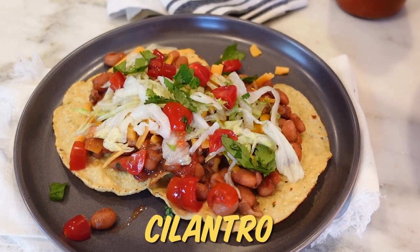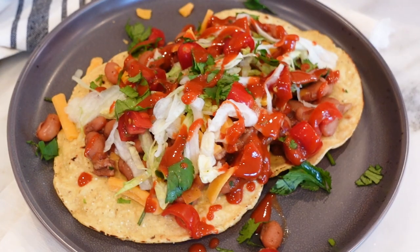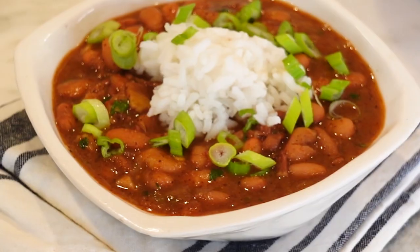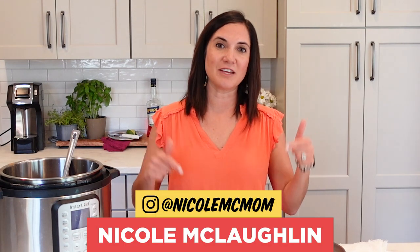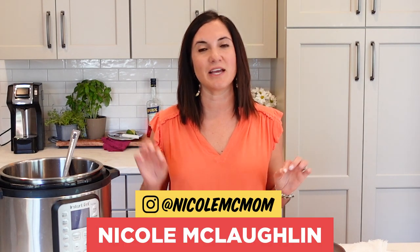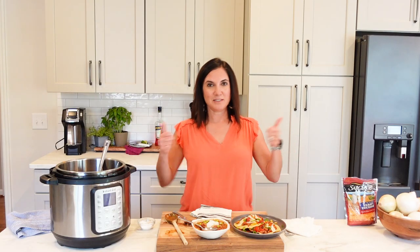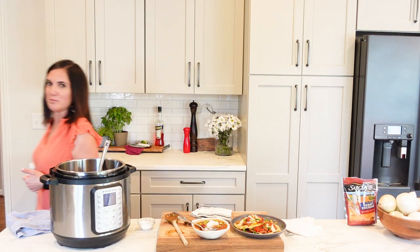One of my favorite things is to eat them over a tostada, kind of like a taco without any meat. Pinto beans might be cheapies, but I'm telling you this recipe — they taste like a million bucks. If you have any tips and tricks for cooking beans, leave them in the comments below. I hope you'll give this method for cooking dried beans a try, and don't forget to tag me. Beans, beans, good for your heart — you cannot do a bean episode without saying that.